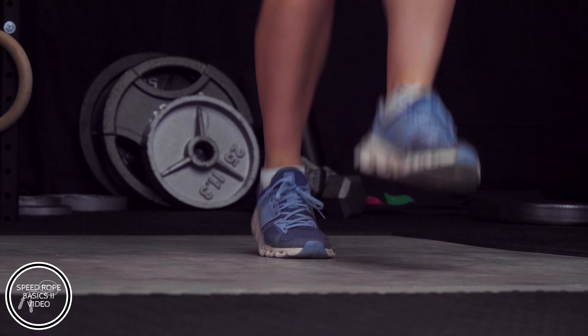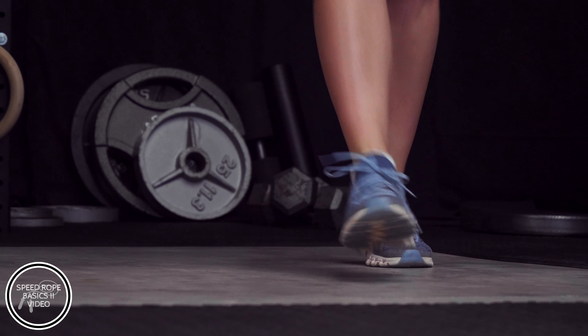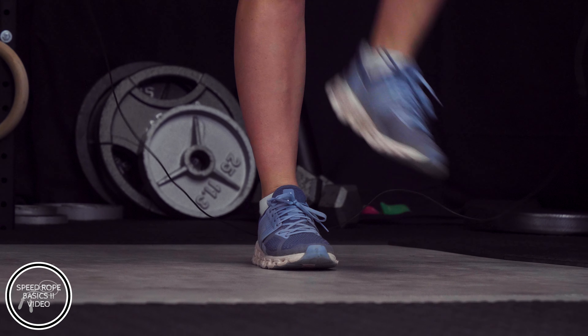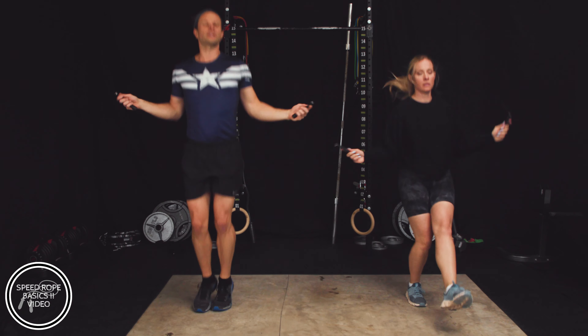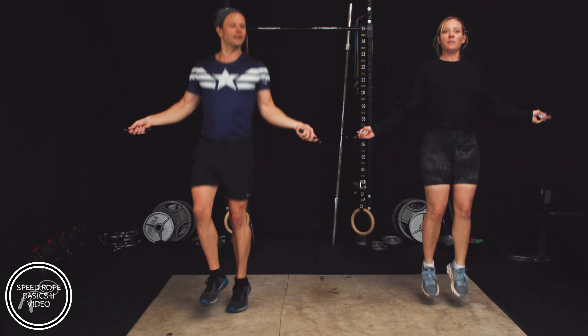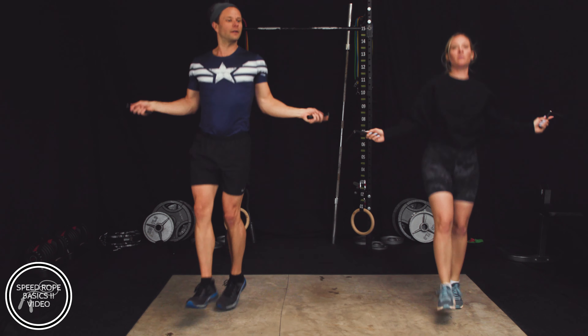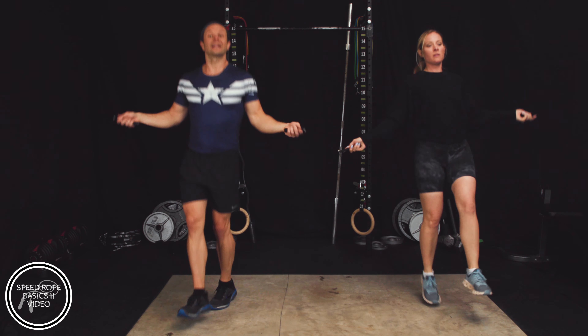Jump interval — just take a rest, take a rest. Good job. We've got 15 seconds of open jump, then we're going to go into a 60-second high knee interval. Are you guys ready? In 10 seconds we're about to hit that second round of high knees.